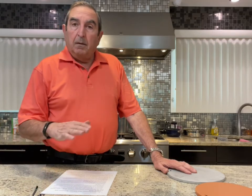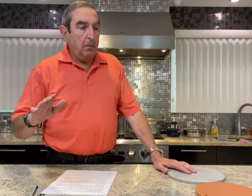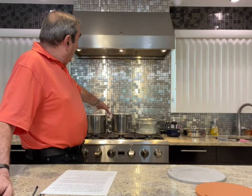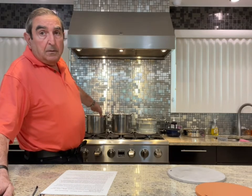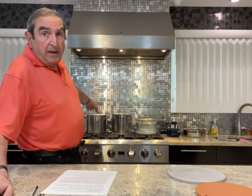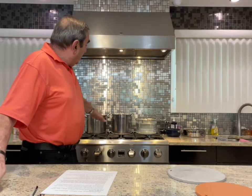The heat equalizer is going to take the cheapest stainless steel pot you can find. I found some over at Walmart for about $8 — yes, they're thin — but once I put the heat equalizer underneath it, it gives it the bottom of a $300 pot.